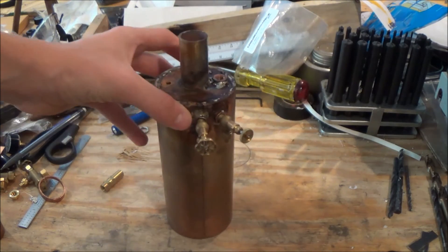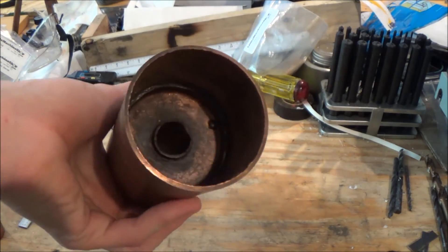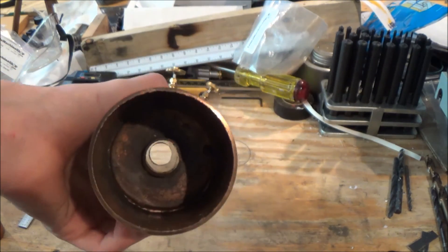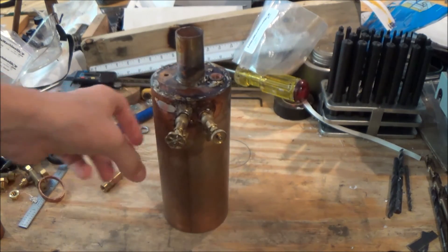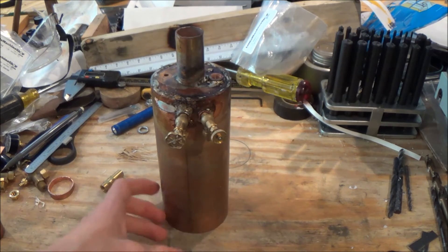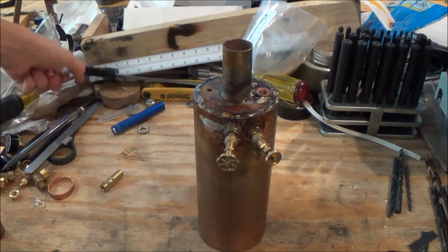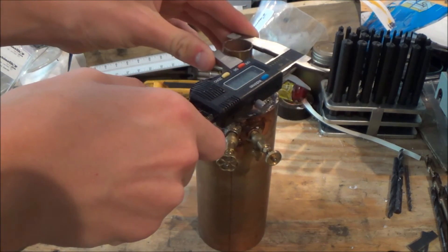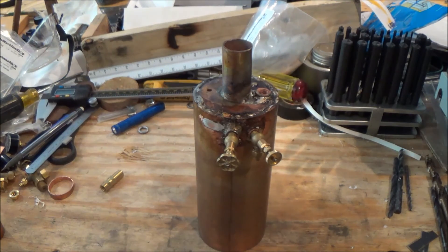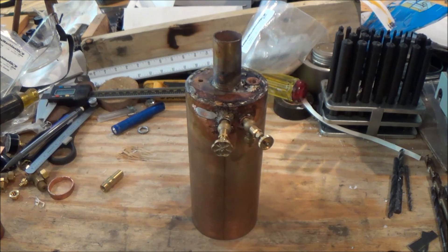I'll just let you look at the boiler. It might not be the prettiest thing in the world, but it'll hopefully function. I soldered down in there to connect the bottom tube sheet, and I have a center flue that runs all the way up the middle — it's seven-eighths inch OD and three-quarter inch ID. As you can see, it's finally getting work done.